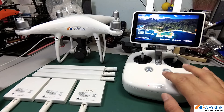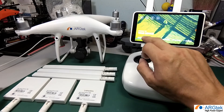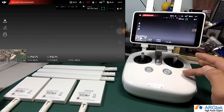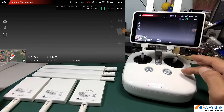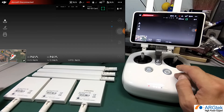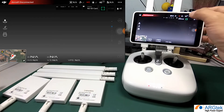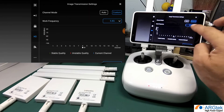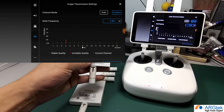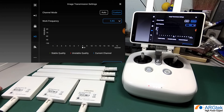Now, why 2.4, 5.8, and dual band? The DJI Phantom 4 Pro or Pro Plus supports both 2.4 and 5.8 — that's why we call it dual band. However, the channel is not automatic switching. If you install a 2.4 antenna, you need to go into the DJI GO app, click on HD mode, and select 2.4. If you switch to a 5.8 antenna, you need to manually select 5.8 in the app.